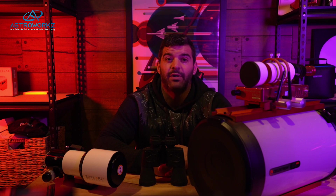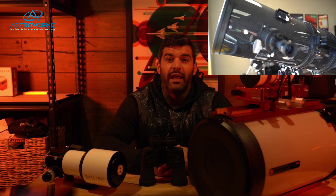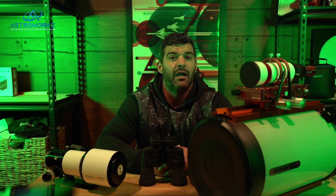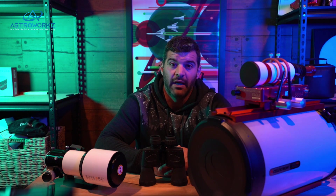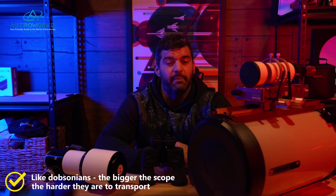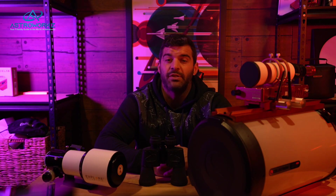Newtonians, or Newts, are next and they're kind of like the smaller versions of Dobsonians. They have a wide field of view, making them excellent for imaging or viewing deep sky objects. Smaller apertures like eight inches make them fairly portable, averaging around 30 inches in length. They also come in different sizes — remember, the bigger the mirror, the more detail you'll be able to see in space. Collimation is also required with these telescopes.